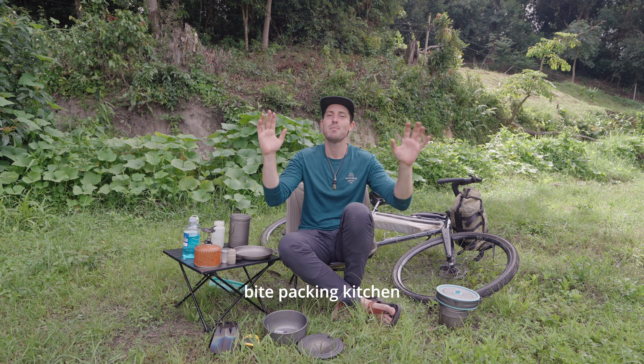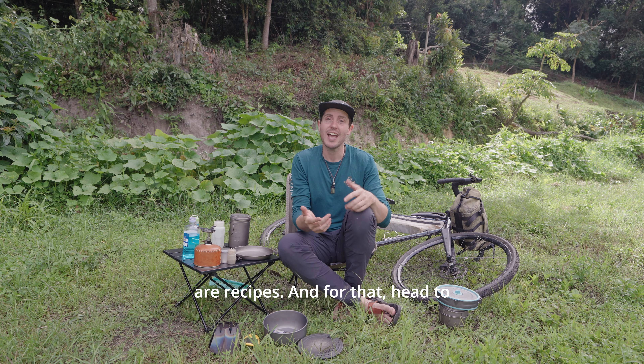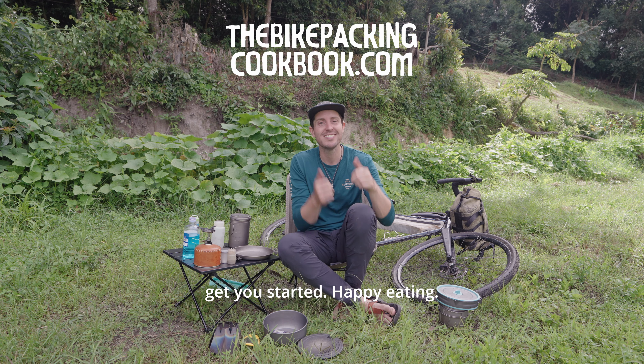The last thing you need to complete your perfect bikepacking kitchen are recipes, and for that head to thebikepackingcookbook.com — we've got everything to get you started. Happy eating!